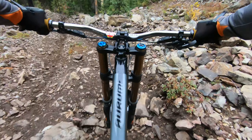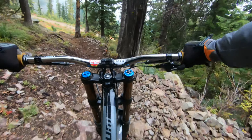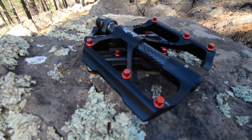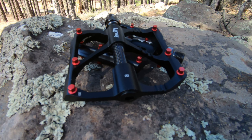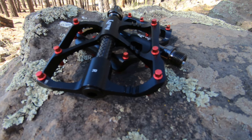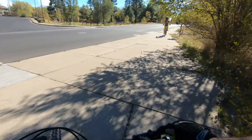Hey, I'm Junior and welcome to my channel. Today I want to review a pedal that was sent to me by a manufacturer by the name of Learway. They found me through some of my mountain bike videos and asked me to do a quick review of this pedal.